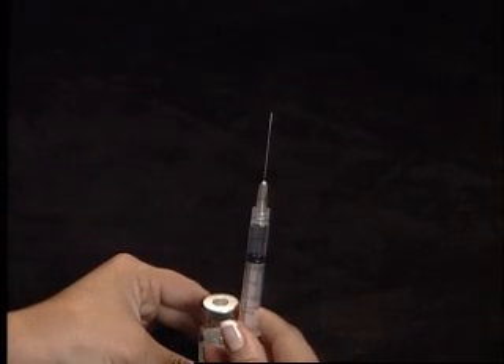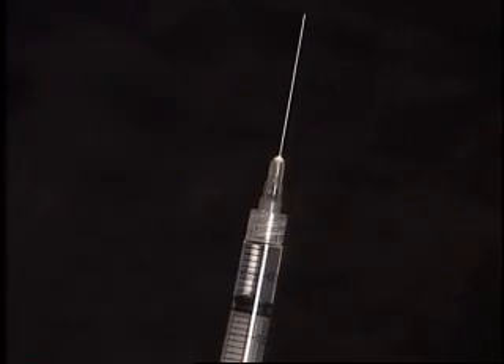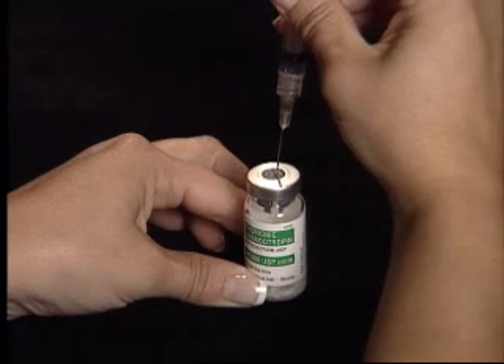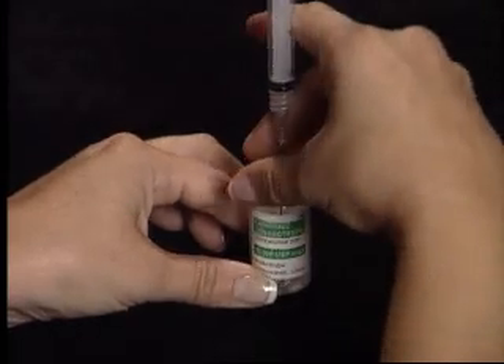The diluent has 10 cc in the vial — you only need 1 cc. Inject the diluent slowly into the vial of powdered medication. Swirl the bottle to allow the powder to dissolve.